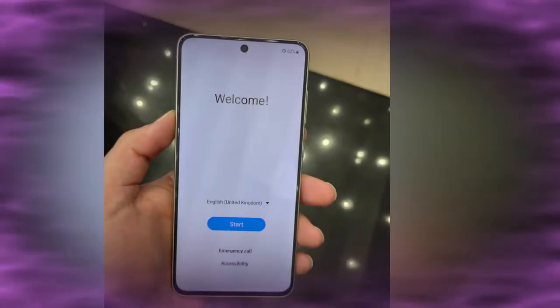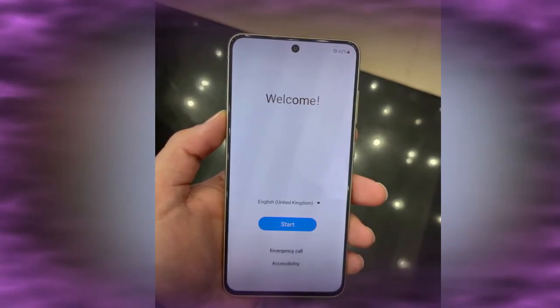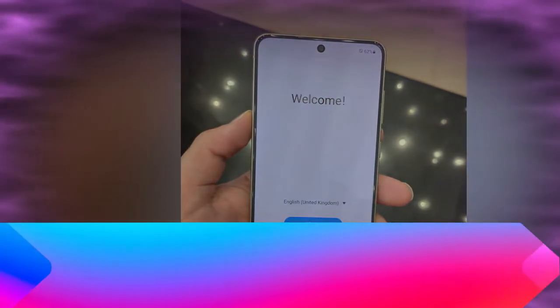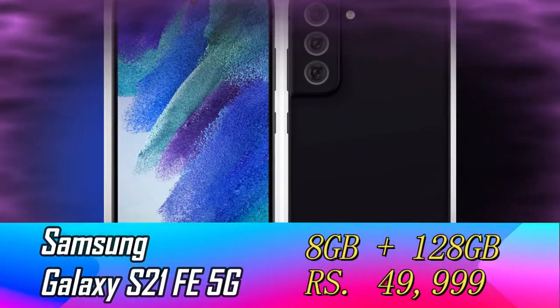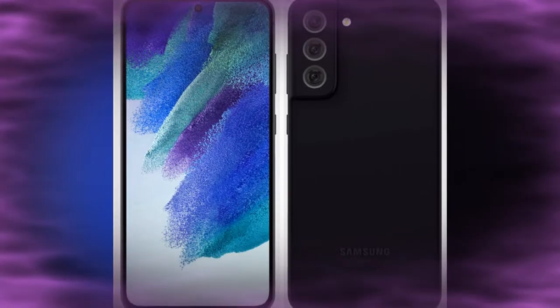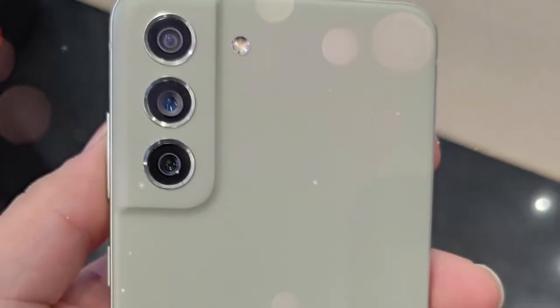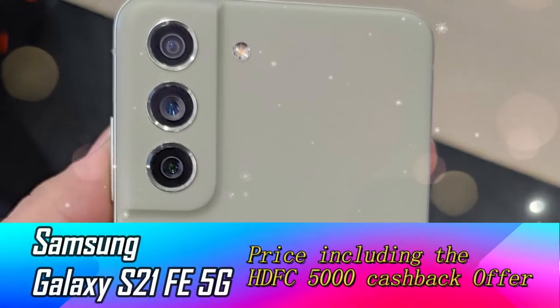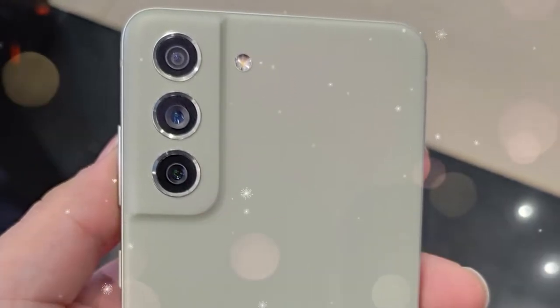In terms of price, it comes with two storage variants. The 8GB RAM with 128GB internal storage is priced at rupees 49,999, and the 8GB plus 256GB variant is priced at 53,999. Both prices include a 5,000 rupee cashback from HDFC Bank credit or debit cards.